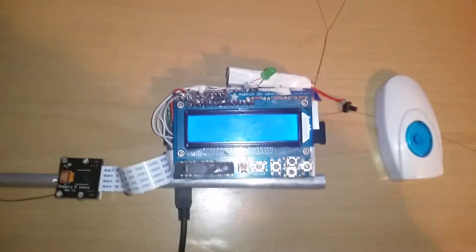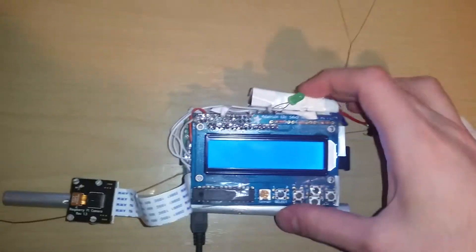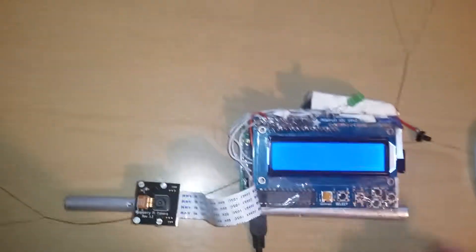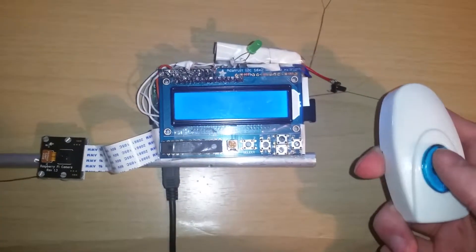Hi, testing out the wireless button, the Raspberry Pi, this doorbell button. Here's the doorbell circuitry on the side and this connects to one of the GPIO pins, so when I press the button the GPIO pin goes high and it detects that the button has been pressed. So we will test it now.